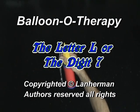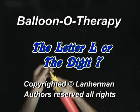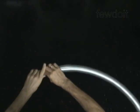Hello. We are going to make a letter L or digit 7. Inflate a balloon leaving a 4-inch flat tail.